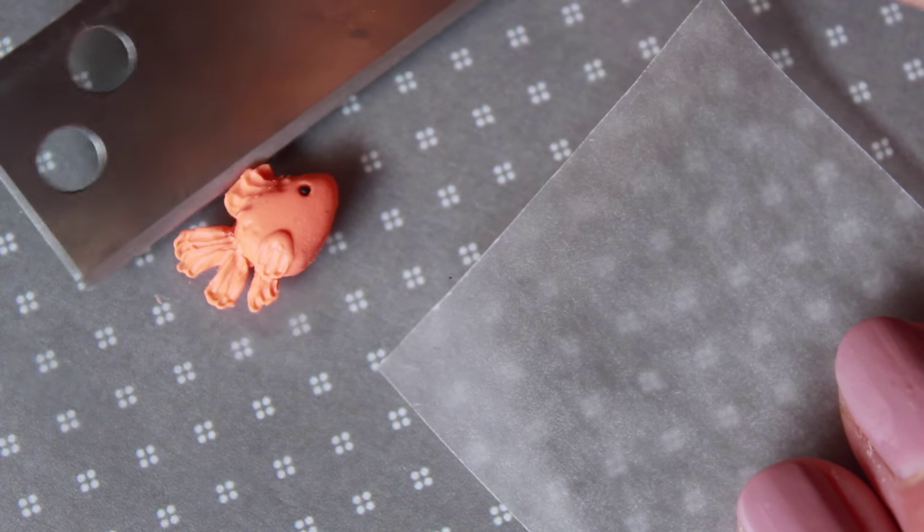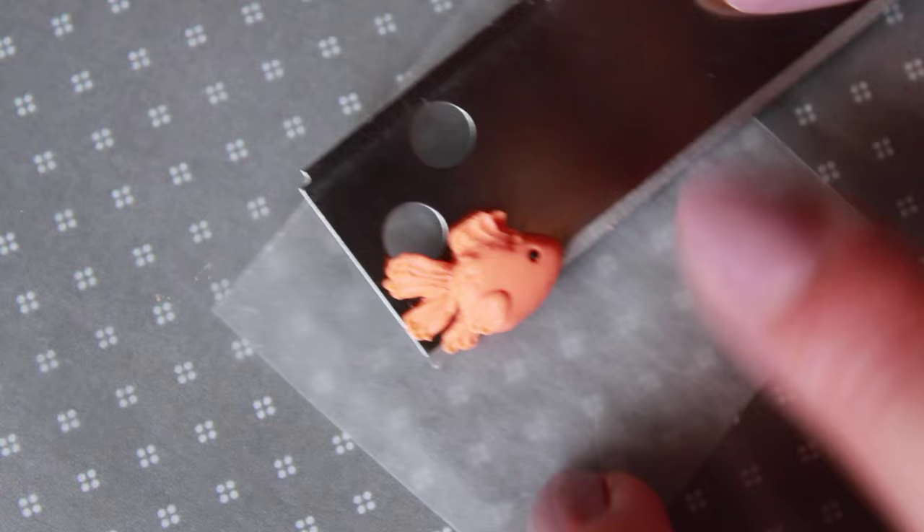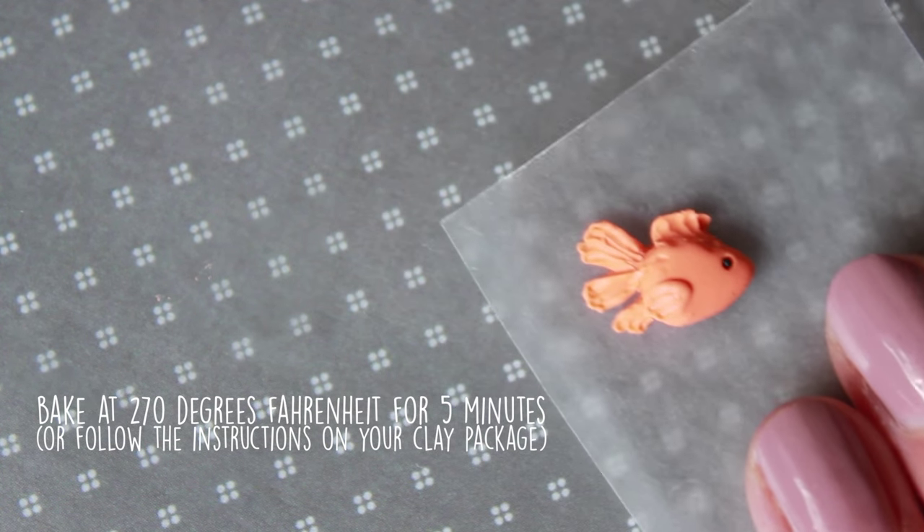Place your goldfish on parchment paper and it's ready to be baked. Since this is fairly small, I baked mine for a shorter time than I usually do. You can also follow the instructions on your clay package.